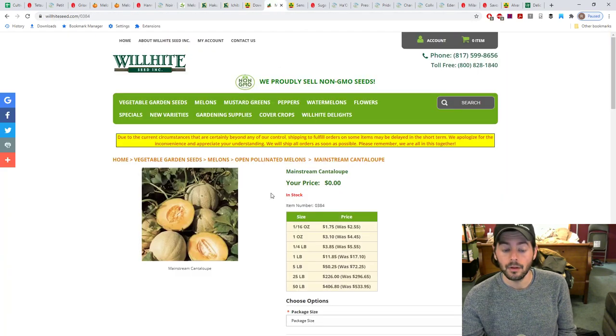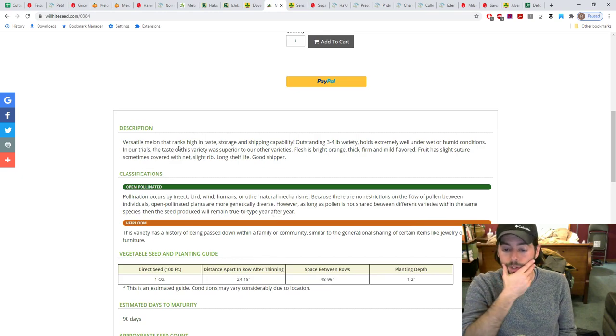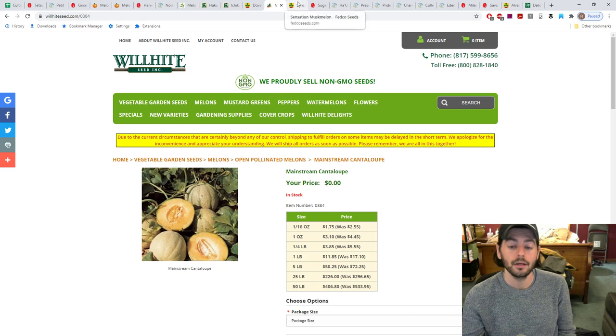This next one was recommended by a viewer after I was complaining last year about not getting sweet melons. I attribute a lot of that to the genetics of what I was growing. The viewer recommended the Mainstream Cantaloupe — described as a versatile melon that ranks high in taste, storage, and shipping capability, three to four pounds, holds extremely well under wet or humid conditions. According to the viewer, it also measures around 16 brix, so very interesting to see if it can deliver that here in this climate.